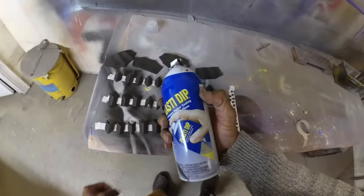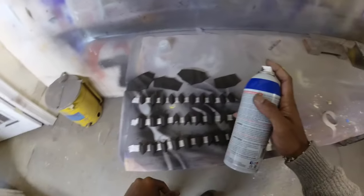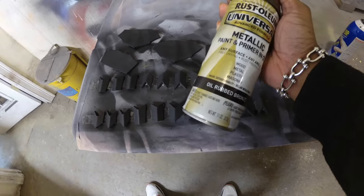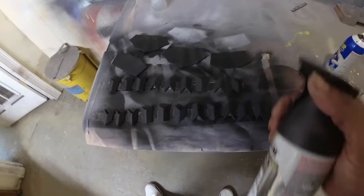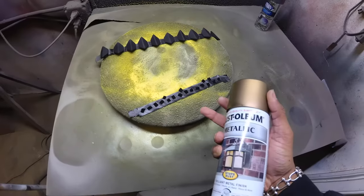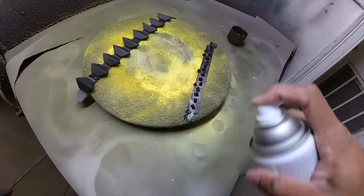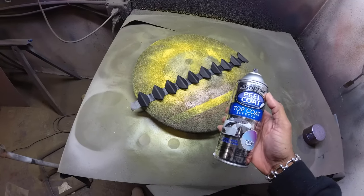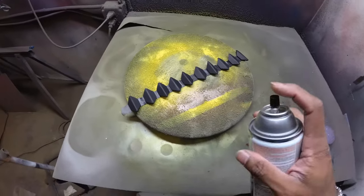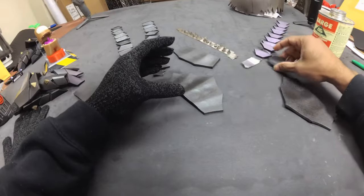Grab some Plasti-Dip and after that's dry we're going to use metallic paint. I'm hitting the main plates with an oil bronze color — you can also use carbon mist. The studs get a rust-oleum metallic bronze-ish color, and for the fingertips I'm doing a color-shift effect paint. Now with all our parts painted, all we have to do is install the pieces onto the gloves.